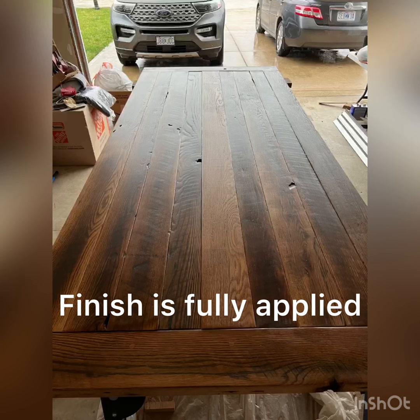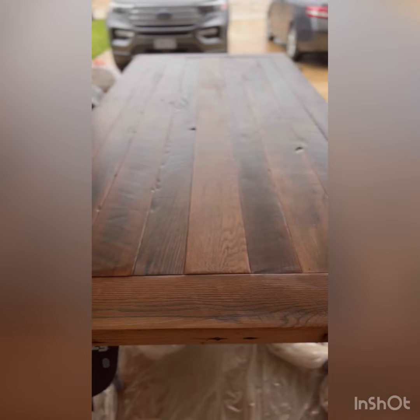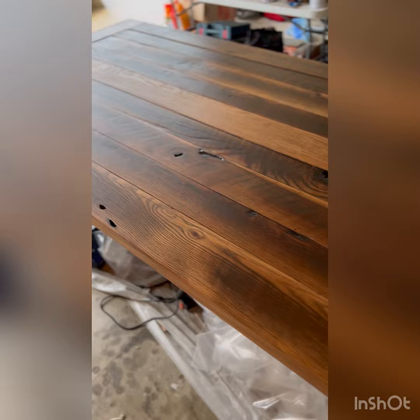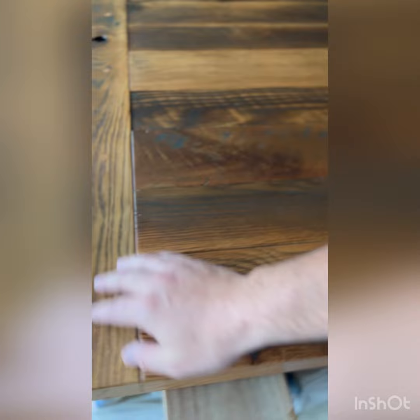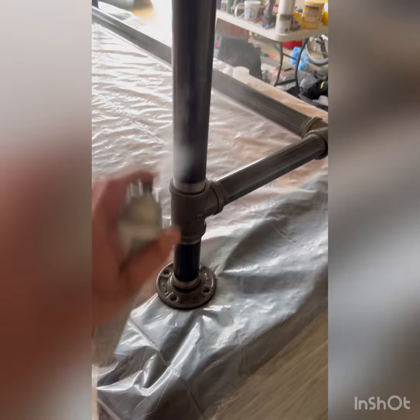Here it is — you can see that nice matte finish, just a very low sheen, not very glossy but nice and smooth. The client was really looking for an industrial look.